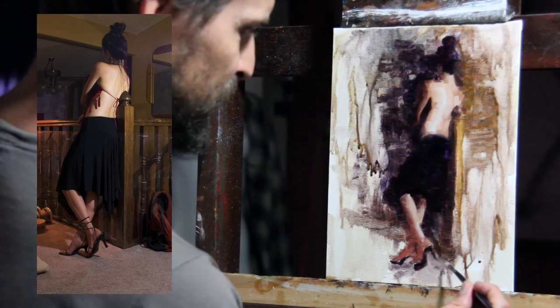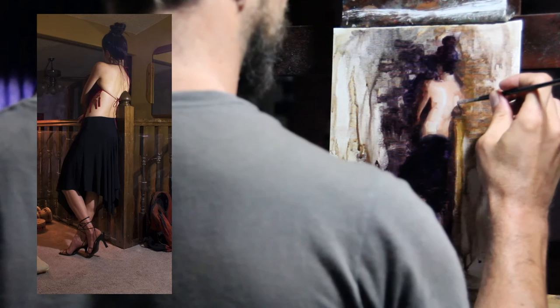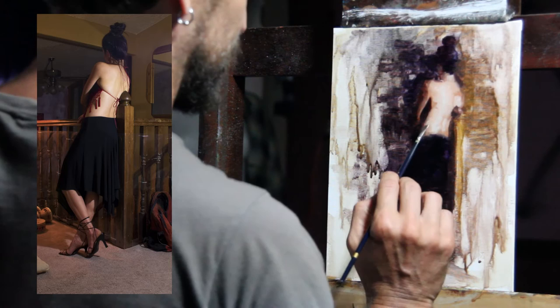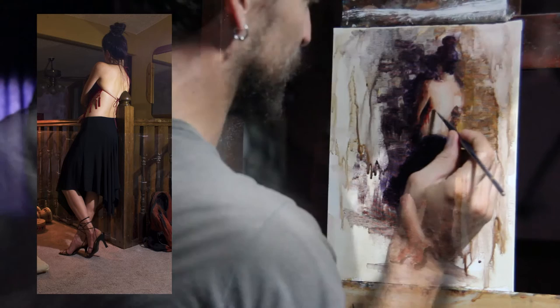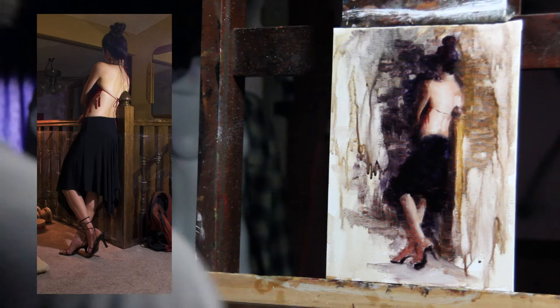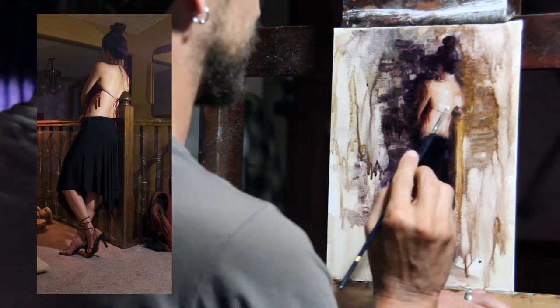What I'm doing so far is bringing in a little bit of detail. A lot of times in a painting you'll do details at the very end, but sometimes certain details are important to develop where the attention is going to be resting the most. I have this very delicate strap for the shirt that goes across the back, and I'm beginning to bring in the details of the back, also playing with very subtle color temperatures here.